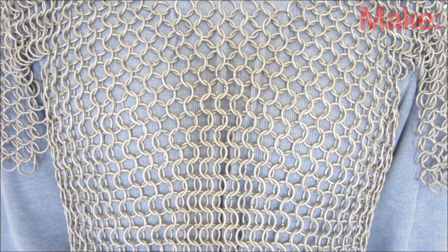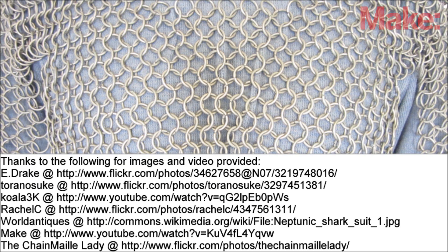Well, that's a quick introduction to the art of chainmail. Thanks for watching, and check back next week for more DIY hacks and how-tos.